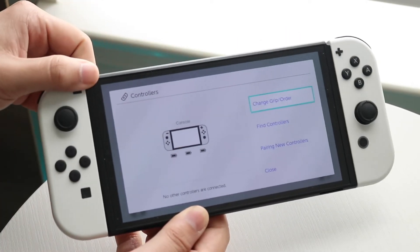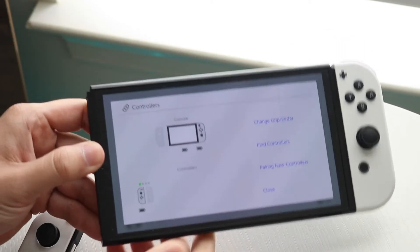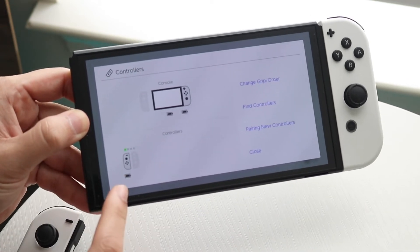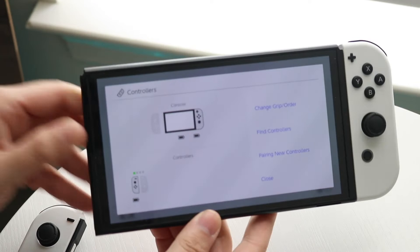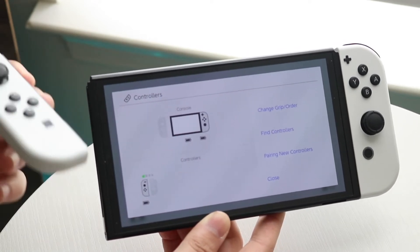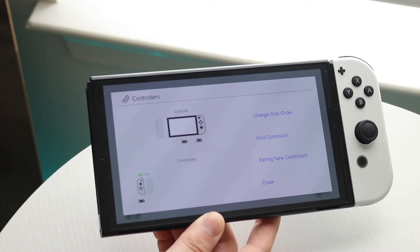Watch what happens if I disconnect this Joy-Con — you can see it doesn't even detect it. So if your Nintendo Switch Joy-Con does not show up like before and it's not being recognized, you may want to try pairing this controller, just like how I have it here as player one.